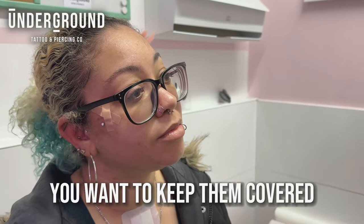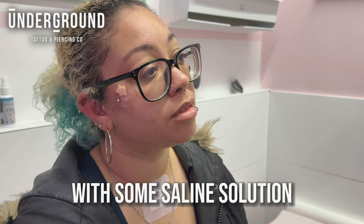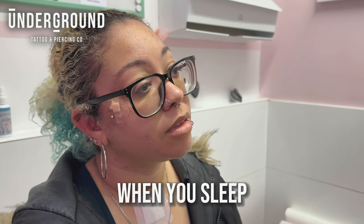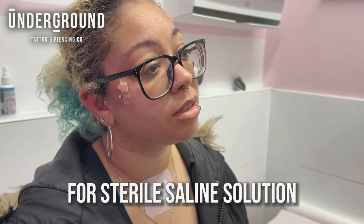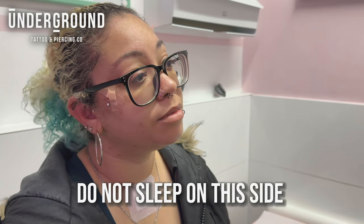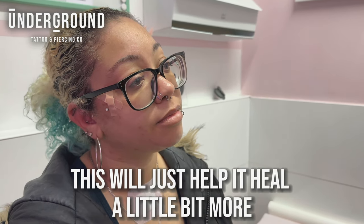For aftercare with the dermals, you want to keep them covered with an adhesive plaster for the next 14 days, changing it twice a day and giving it a good clean with some saline solution, then reapplying the plaster. Make sure you wear it when you sleep and shower so water doesn't knock it out. With the conch, clean it twice a day with a sterile saline solution. Do not touch or play with it, and do not sleep on that side as it can irritate it. In about eight weeks you can downsize the bar, which will help it heal since it won't have as much wiggle room.